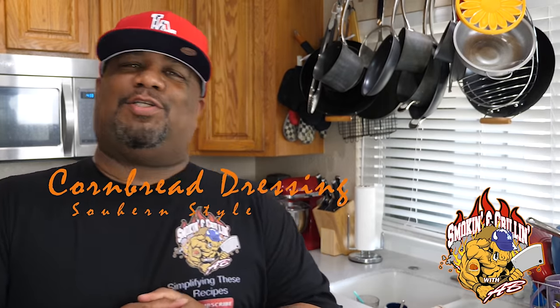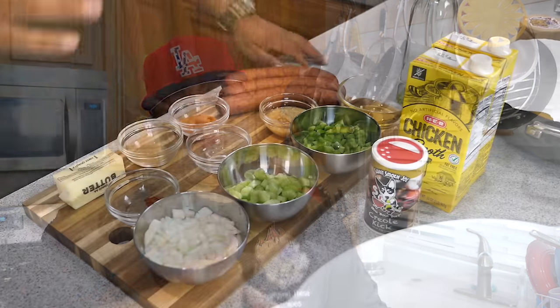What's good everybody, welcome back to my channel Smoking and Grilling with AB. You guys read the title, you probably already seen the cornbread I did about two or three days ago. Now it's time to put it all together. I'm getting ready to show you guys how to make a southern style cornbread dressing — super easy. The name is longer than what it is.